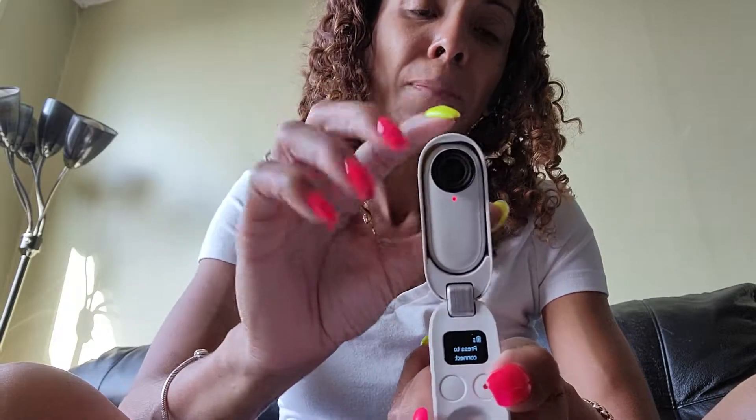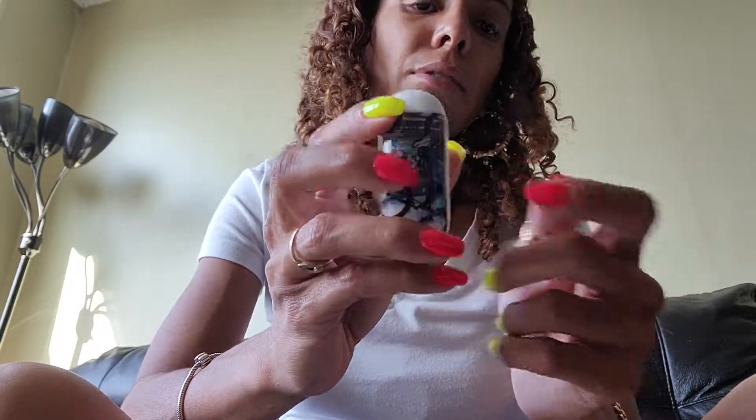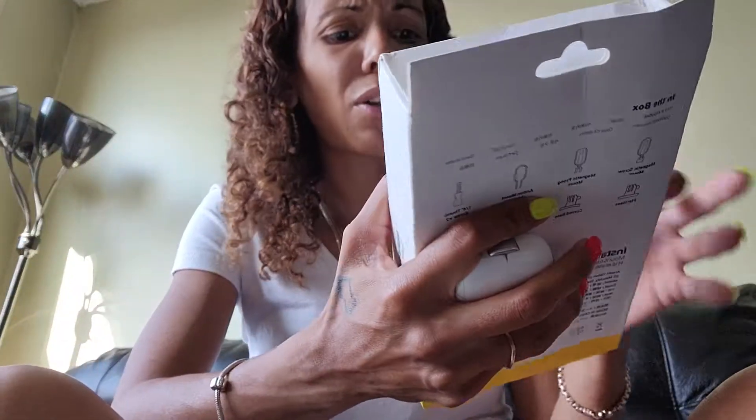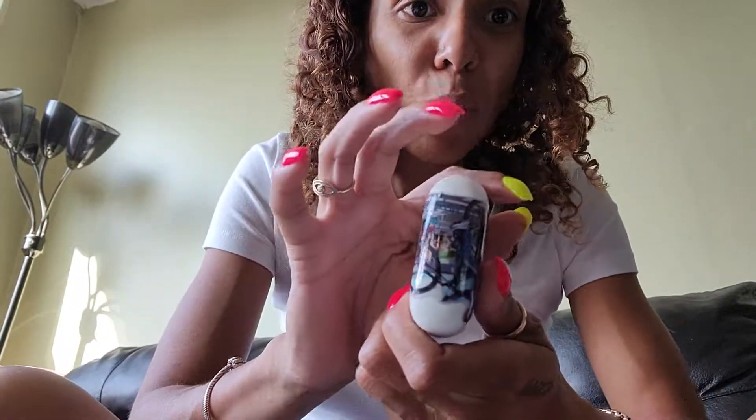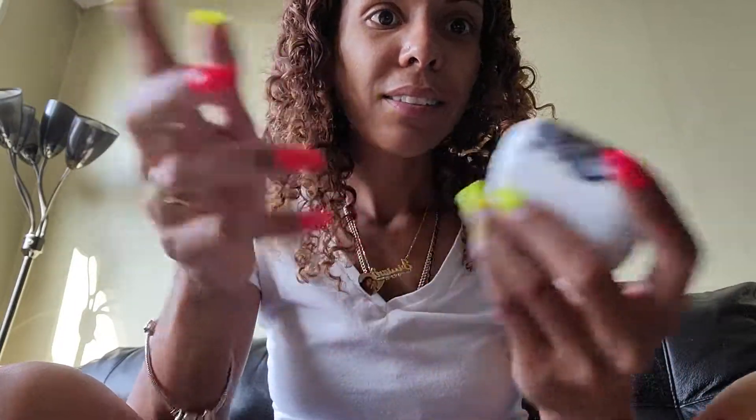The only complaint I have is the battery — it drains quick when you're using it a lot, and it takes a little while to recharge in the case. But besides that, I really love this camera. It's super convenient. I also bought adapters for my bike, and you can mount it on the invisible selfie stick that comes with the One X. In five minutes or less — why I love the Insta 360 Go 2: it's like a whole little film studio in your pocket, about the size of an AirPod case. Like, comment, and subscribe, and drop any questions in the comments.